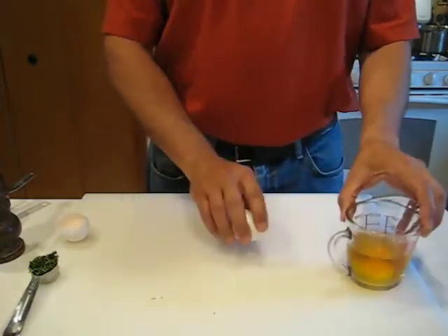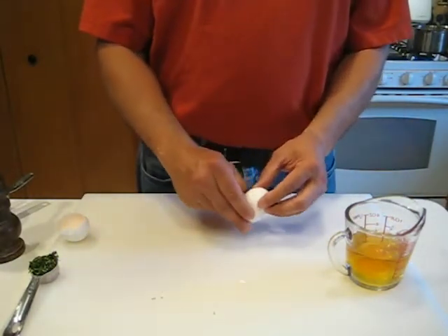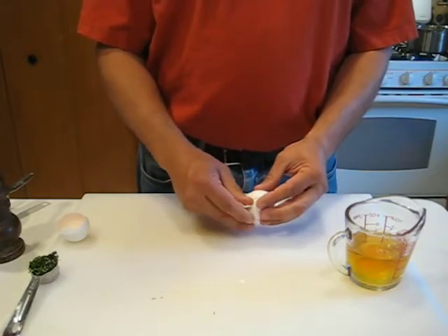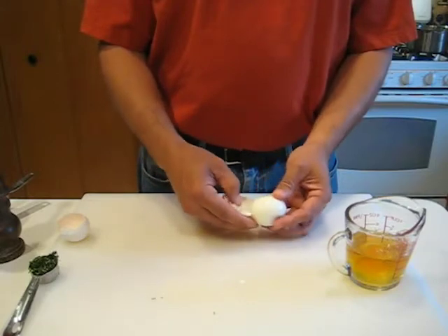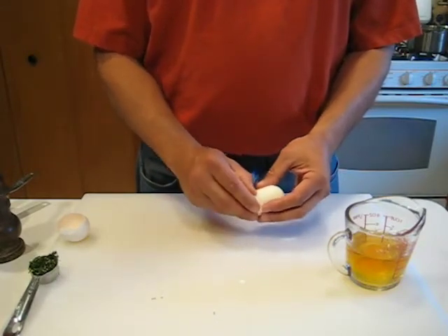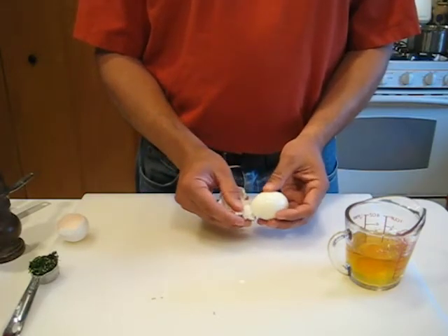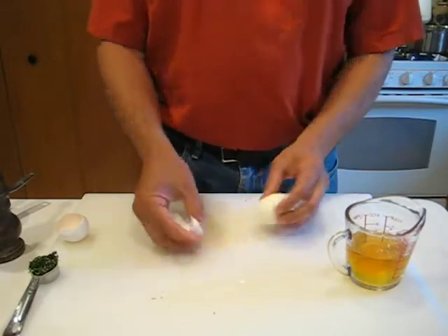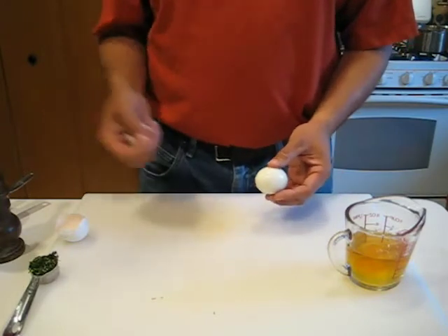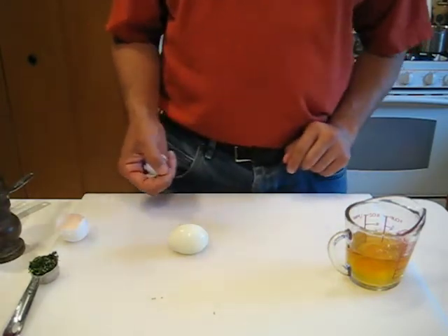The hard-boiled one we're just going to peel and chop. A quick way to crack a hard-boiled egg is just give it a wrap and roll it with a little bit of pressure on your board — it should just peel relatively easily. It doesn't always come off quite that easy, but that's a good way to do it. I do have one that's already chopped and prepped here, so we're going to use that one.